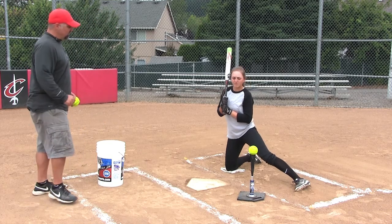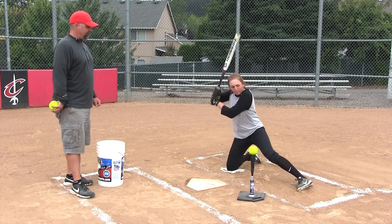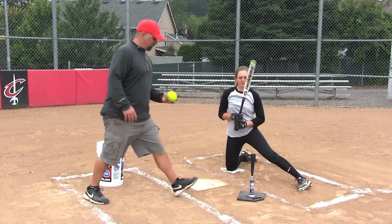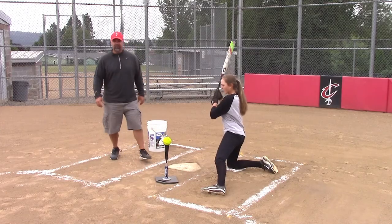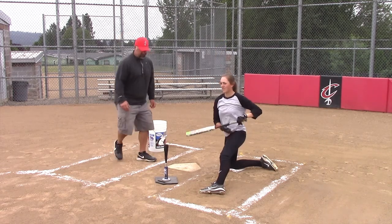We want to get down through the ball just like you were doing before. Go for it. Turn on the ball with those hands. A little inside out — it's okay.